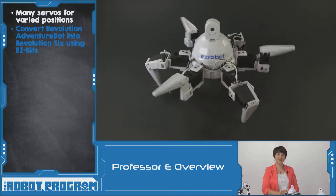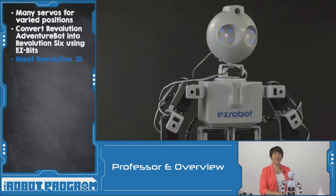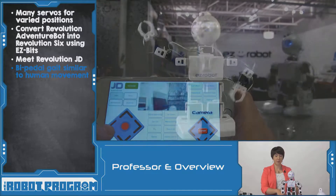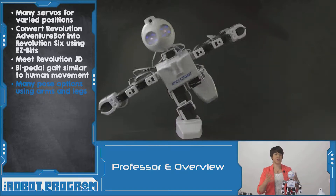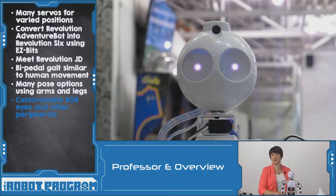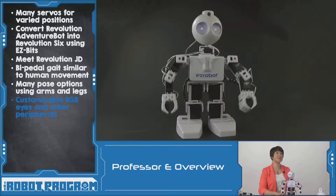Again, like the other robots, Six has a camera and all the similar capabilities. Last up we have JD. JD uses a bipedal gait, meaning it walks like a human. All movement is done using two feet, but JD can be posed using the arms and legs in all sorts of different positions using the auto-position control. JD has RGB eyes that can be programmed to show whatever you want, as well as a camera and lots of different opportunities for sensors and other EasyBits to be added.